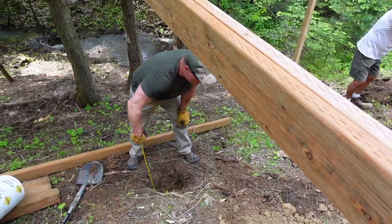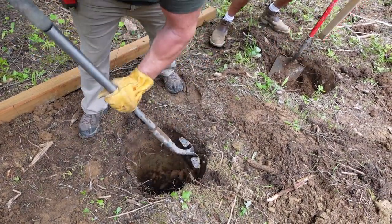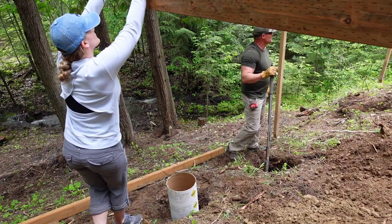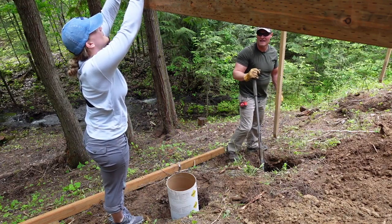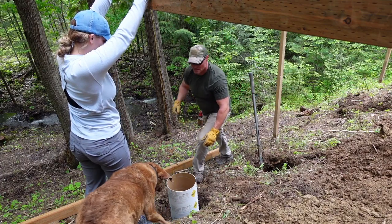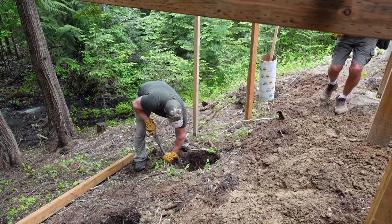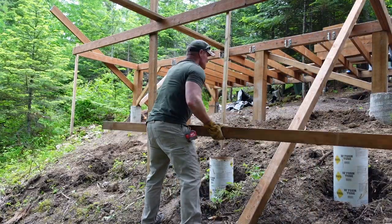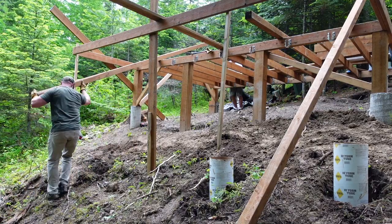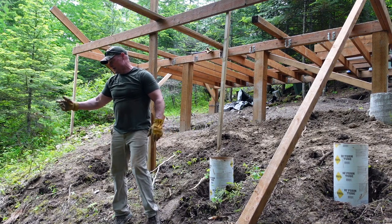Getting down there. I'm going to clean this out a little bit so the sonotube will be straight in there and plumb. I lost my tape measure — don't know where it went. Rolled downhill. It's in the creek again. Seriously?